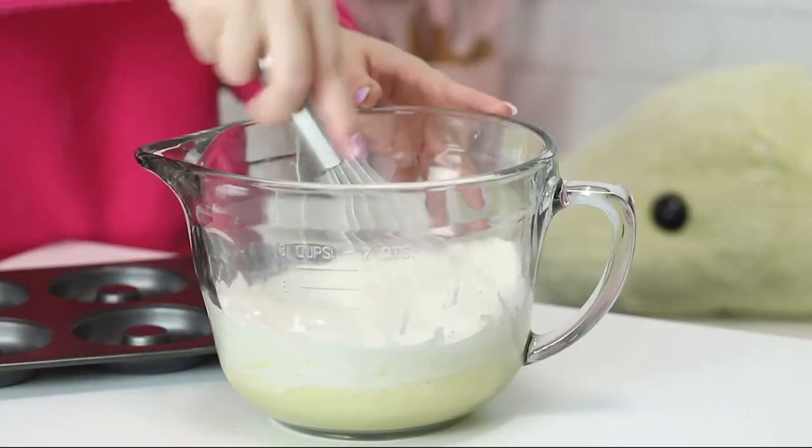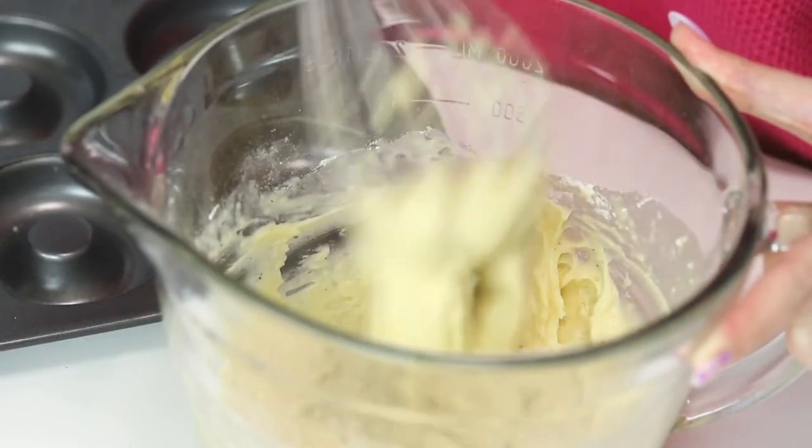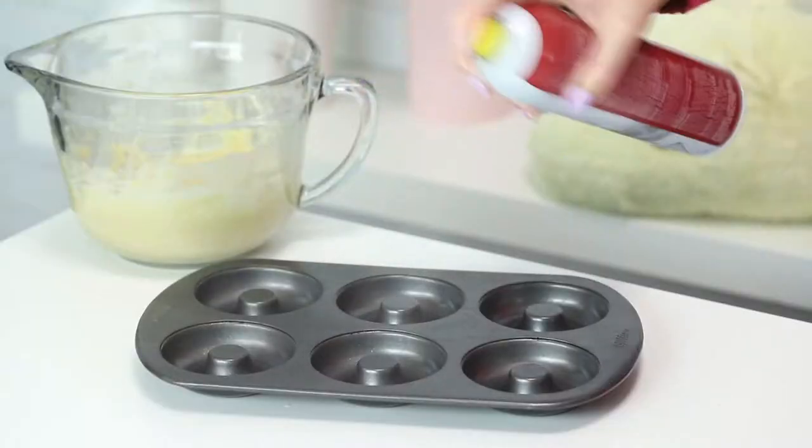Then I'm going to add the dry ingredients to that mixture and mix until it's just combined. I have my favorite donut pan, and I'm just going to spray it down with some cooking spray so that these donuts do not stick.